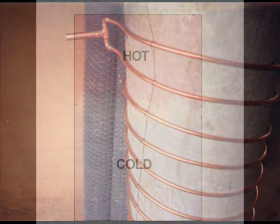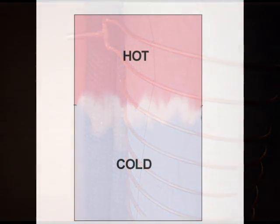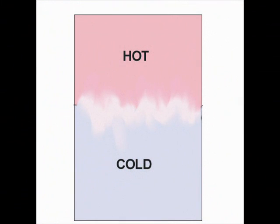There are many ways to collect and store solar heat, but you should understand that the efficiency of heat storage and heat transfer is at least as important as the efficiency of the collector.